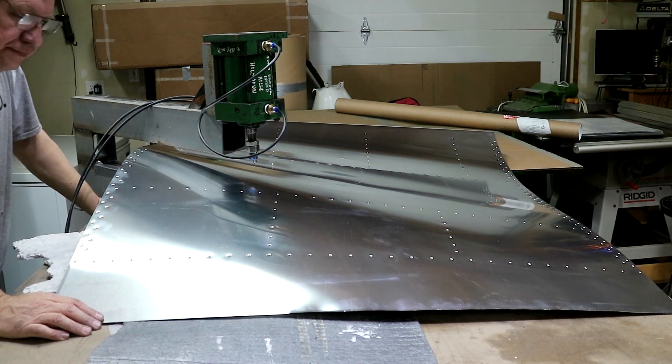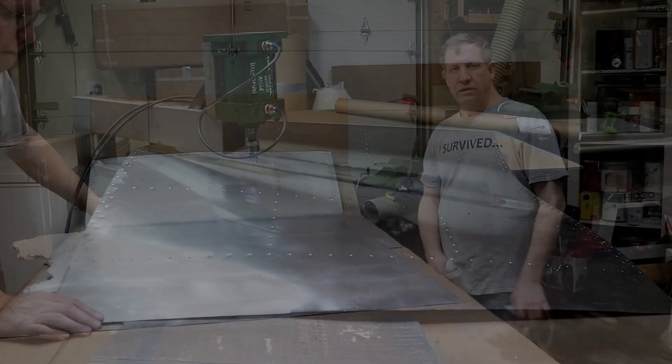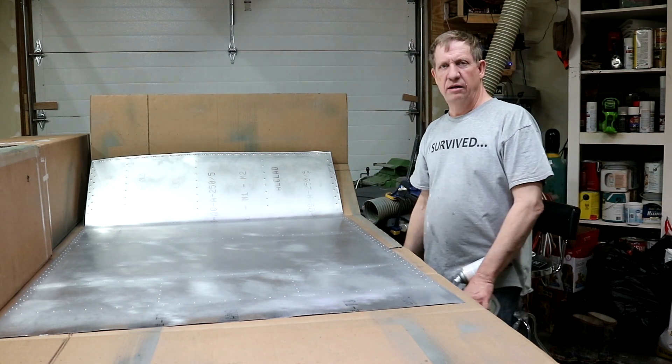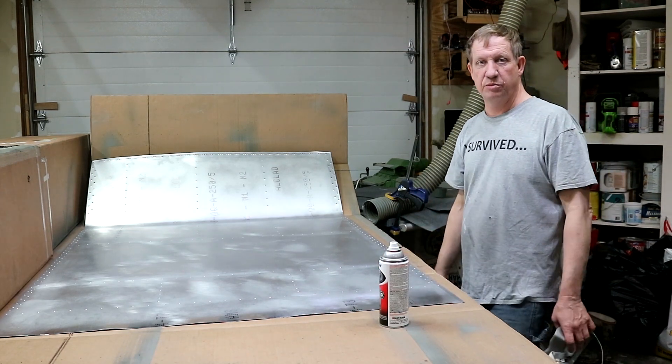That's it for dimpling. Now I'm ready to turn it over and prime it. With the sheet turned over, I'm going to prime down the rivet lines — just to give a little more protection where the two sheets contact each other, which is where you'd have your biggest corrosion problem.